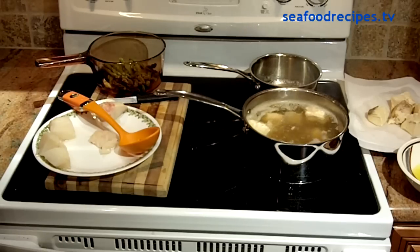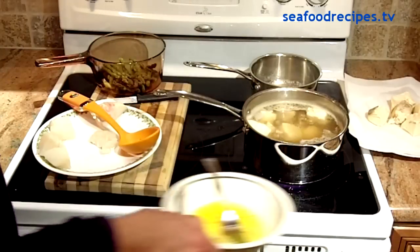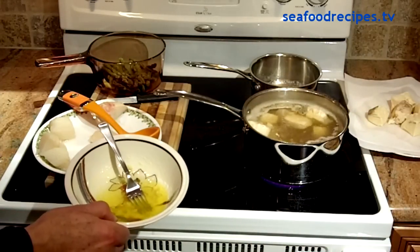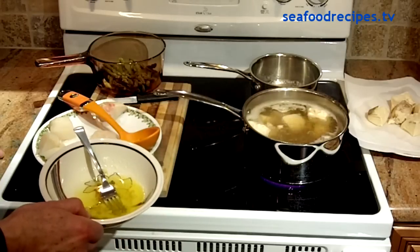When the halibut is done, you'll see it float up to the surface. To prepare your dipping sauce, just chop up some garlic, melt some butter, and put it in a pan for a few minutes to melt.